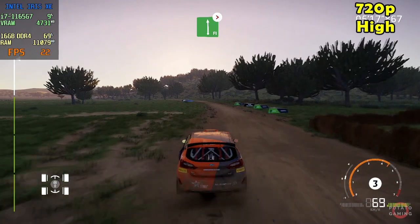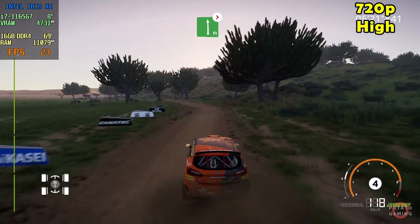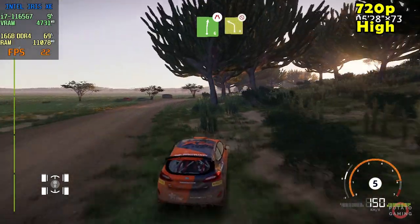Flat left, tightens 6, long. To right 6, long, tightens 5, narrows. To the left 4, long, don't cut.